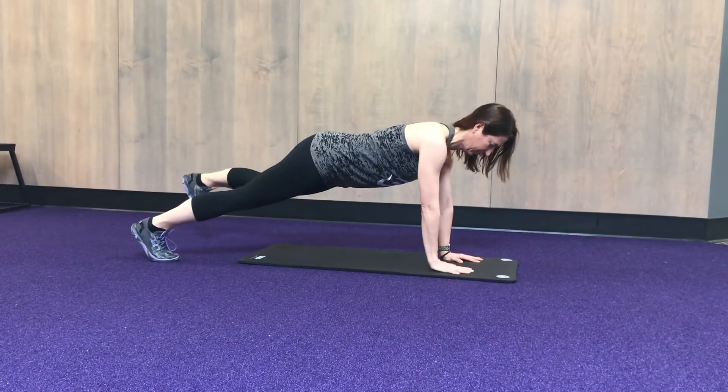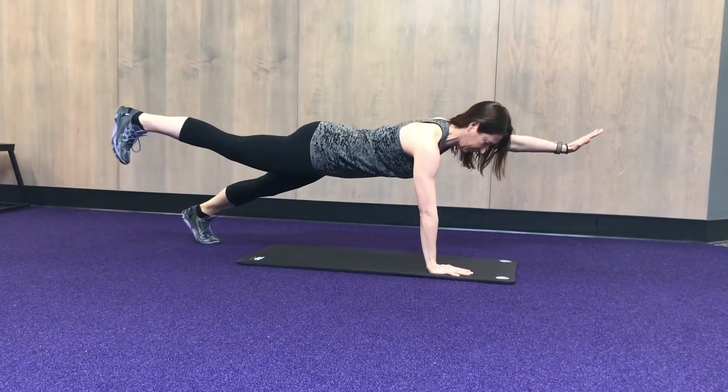Stop by the office and let us know if you have any questions on some better ways to work on core stability.